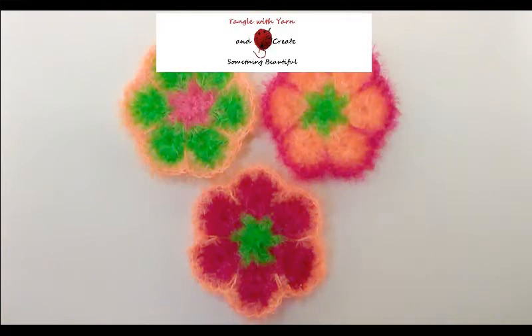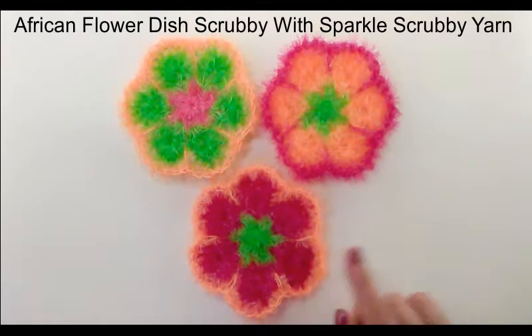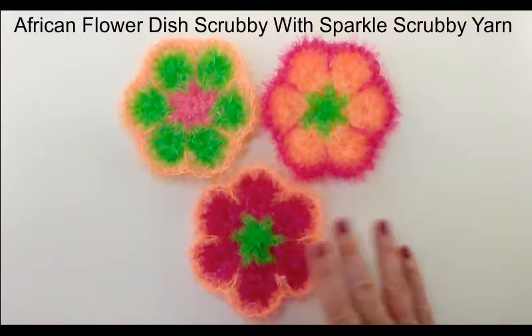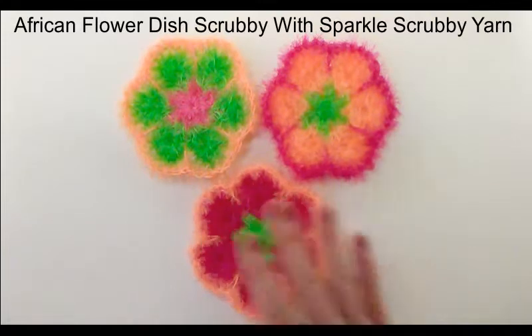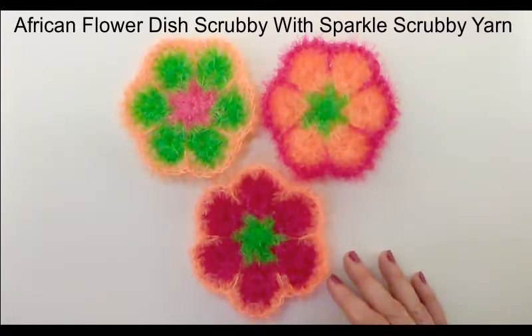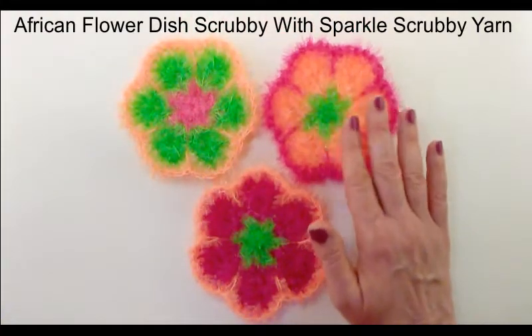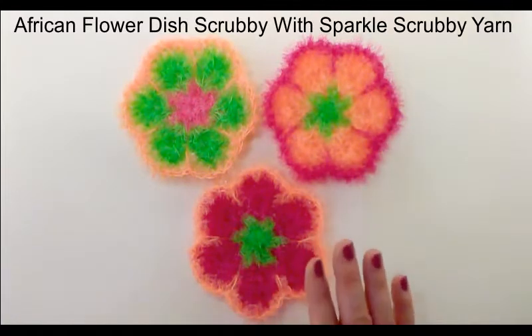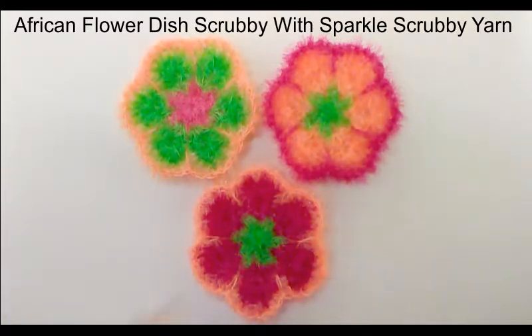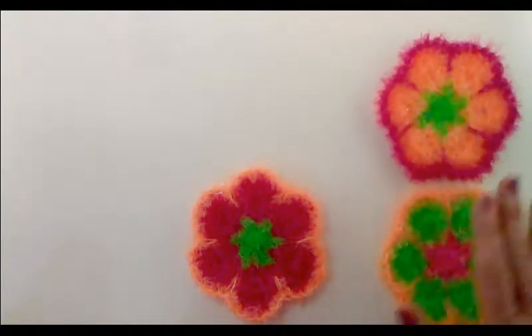Hi, in this tutorial I'm going to show you how to make these pretty African flower dish scrubbies. I am going to use the sparkle scrubby yarn to create these dish scrubbies today. I thought this would be a beautiful pattern for a dish scrubby, just perfect for summer. We all have beautiful flowers in our garden, and I thought why not have beautiful flowers while we do our dishes.